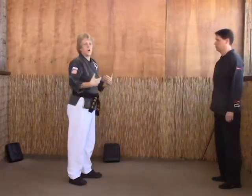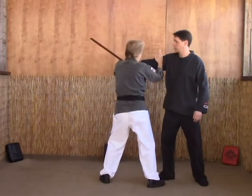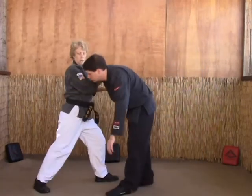The D version is a combination of all the above — we're just going to hit him with everything we got. So as he comes in: double blade strikes, strike the neck, grab the groin, strike the eye, step back, break, and knee.